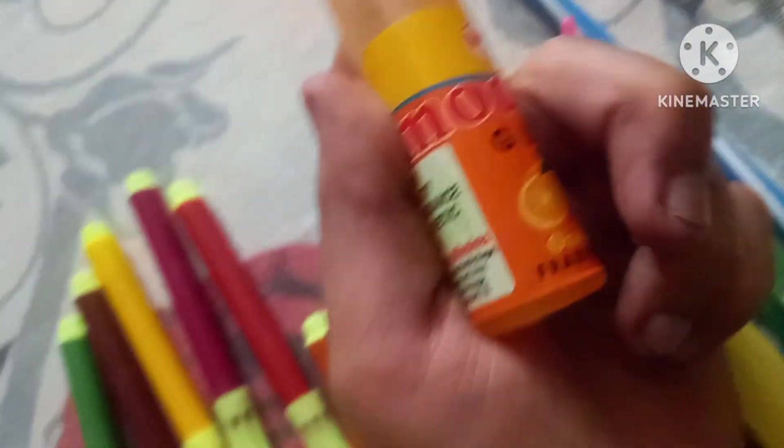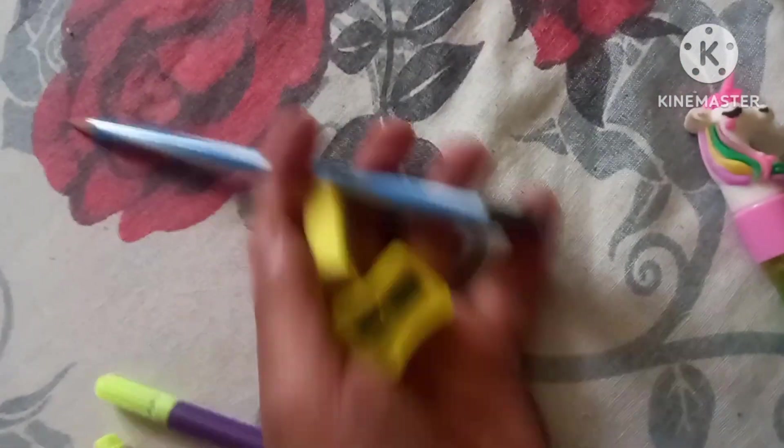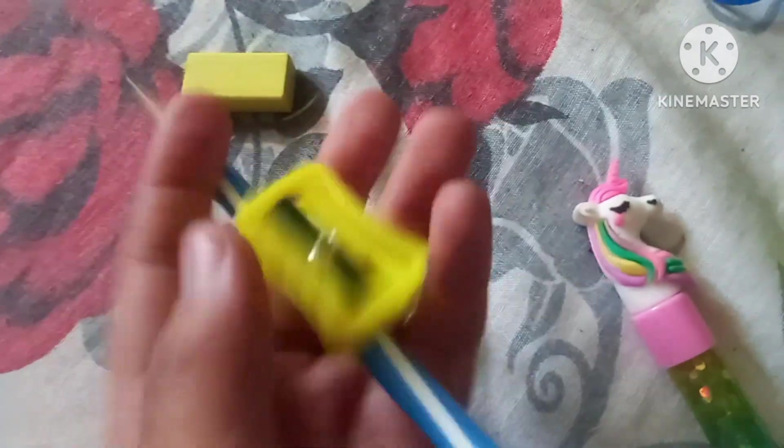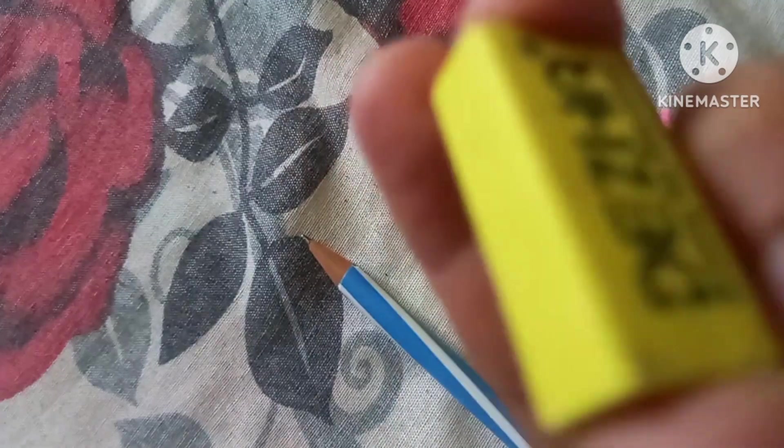Now we will show you the gum. The gum you can see is good. What is orange? The orange quality. This pencil is 10 rupees. This is a sharpener and eraser — this is also 10 rupees. This pencil is good. The sharpener is very cute and small. The eraser is good.